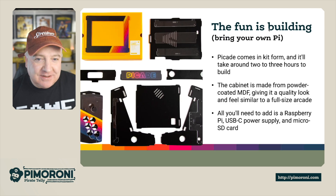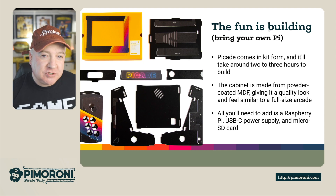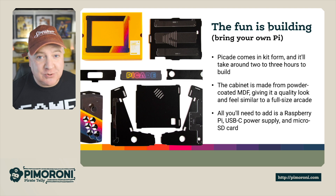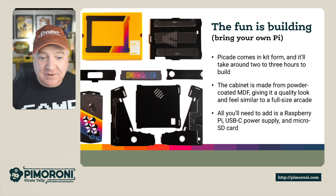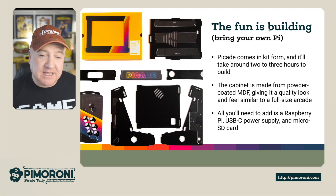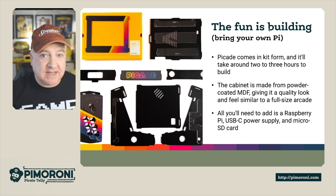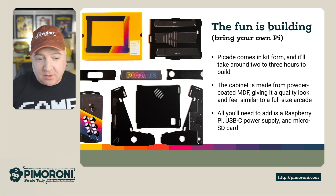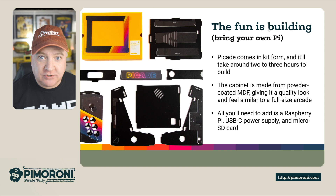The fun is in the building. You need to bring your own Pi. The PiCade comes in kit form and takes around two to three hours to build. At the end of this video I'll show you a quick link to a three hour build video I did building this exact one. The cabinet is made from powder coated MDF, giving it a quality look and familiar feel of a full sized arcade. All you'll need is a Raspberry Pi, a USB-C power supply, and an SD card to run RetroPie.